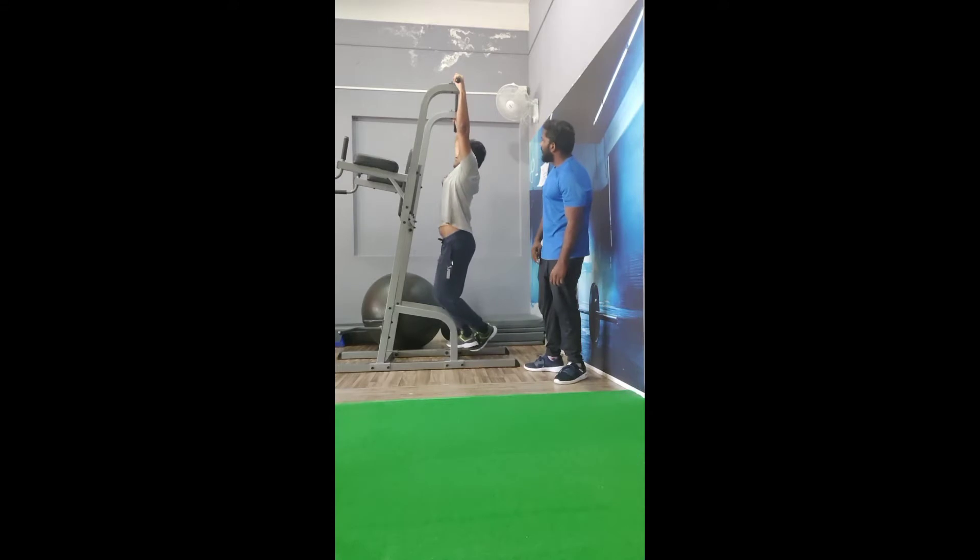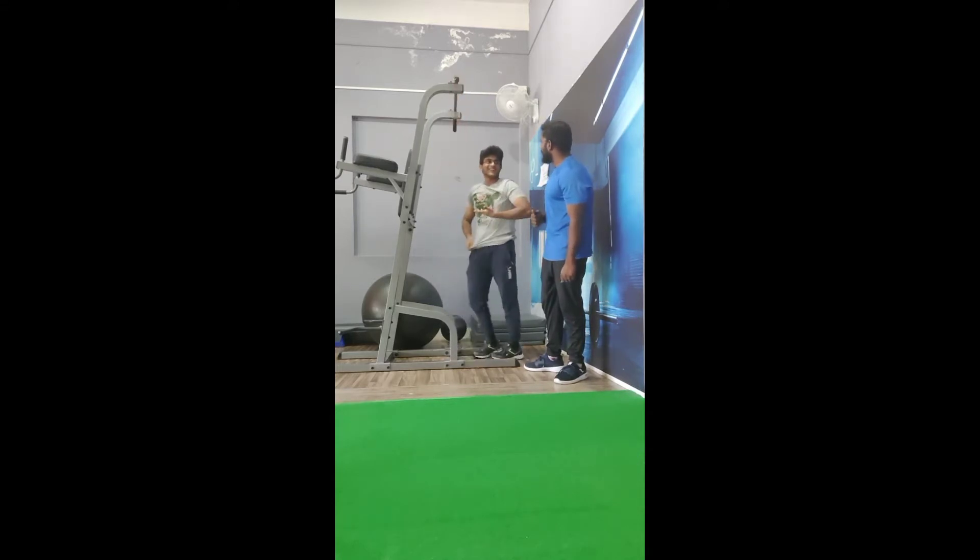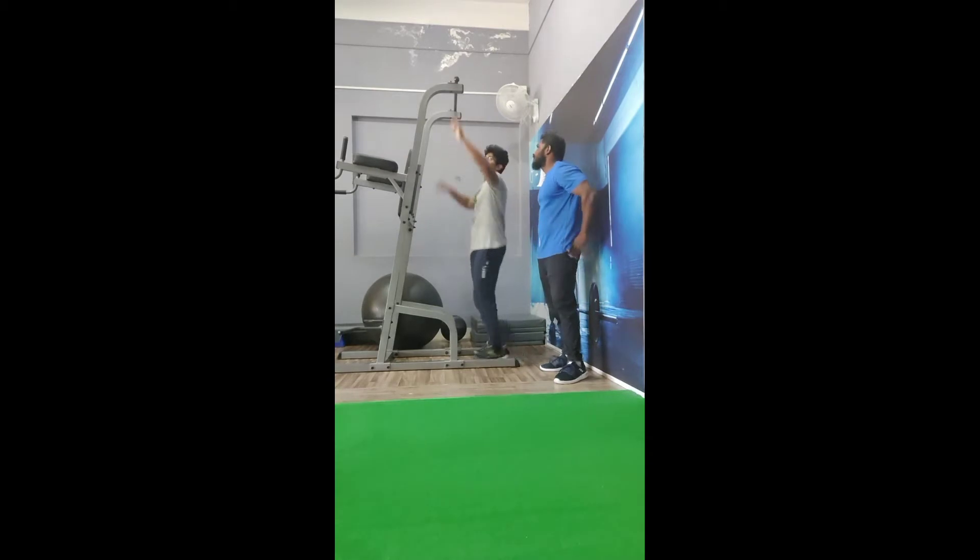Hi friends, let's start the topic of PULLETS. It's a big topic of PULLETS. If you practice, you can go to PULLETS.